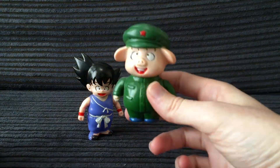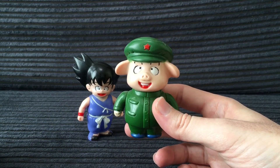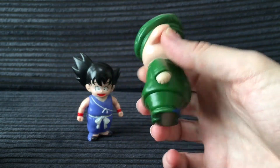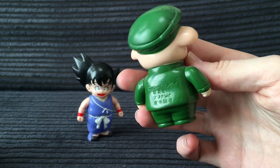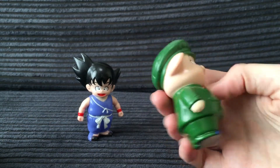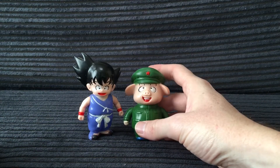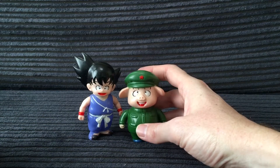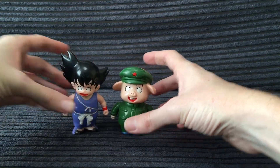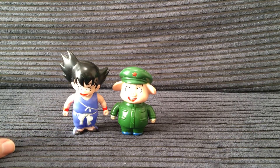Up next we've got his pal Oolong — his communist pig pal Oolong with his awesome little attire here. He's got the same markings on the back. Of course he doesn't have as much detail going on so he's painted all the way around. You'll notice they're the same scale. And I think I already mentioned but yeah these are produced around 1986.